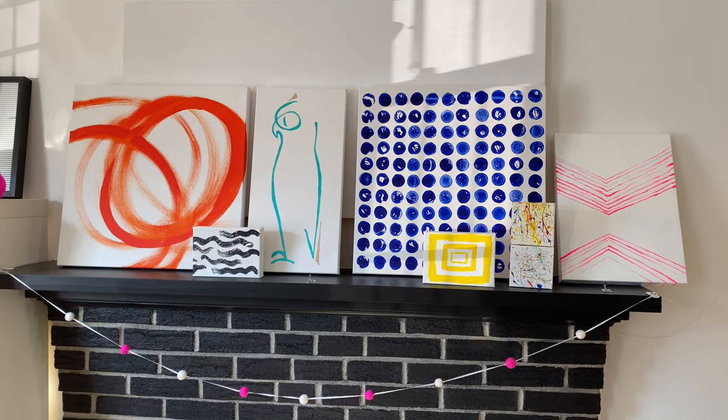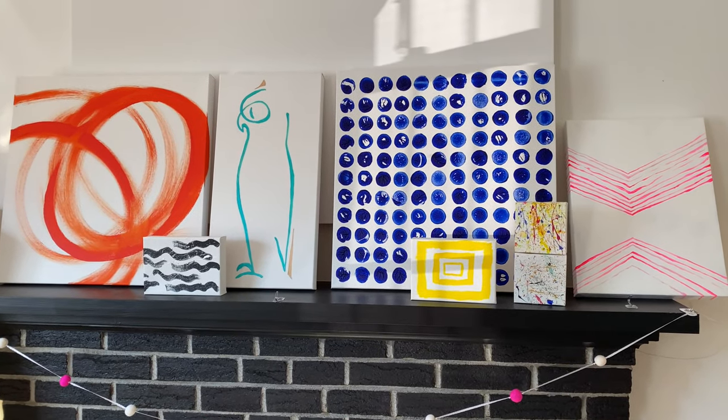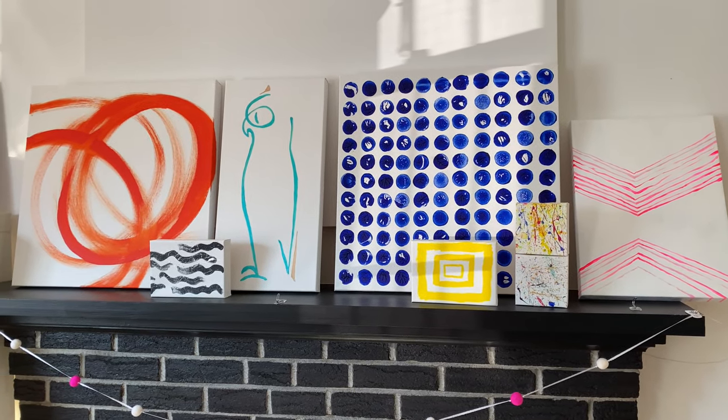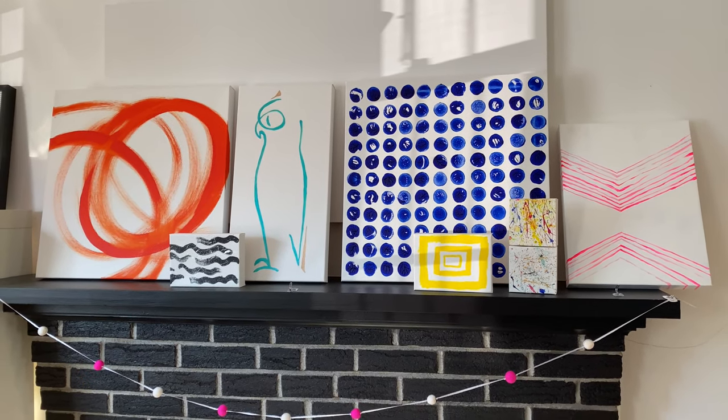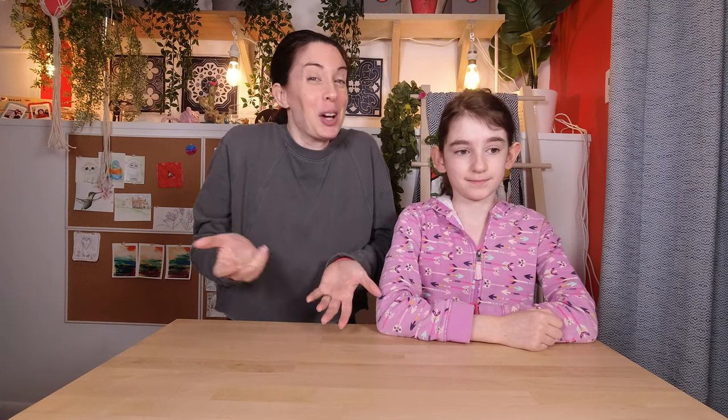Look at them all together! I love them! Too bad they don't really match with my house — I guess I have to give them back. But now I have lots of ideas what to paint on that big canvas! We do like color! It's not just me!